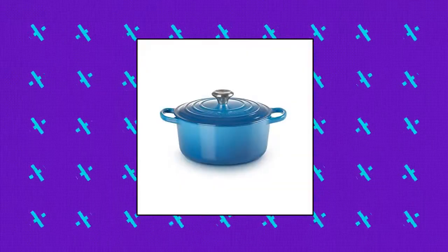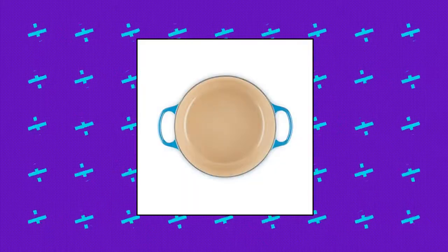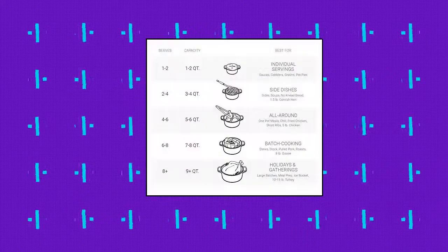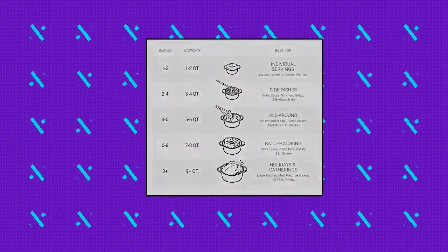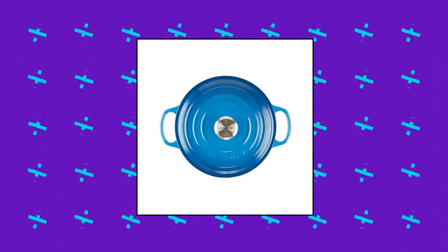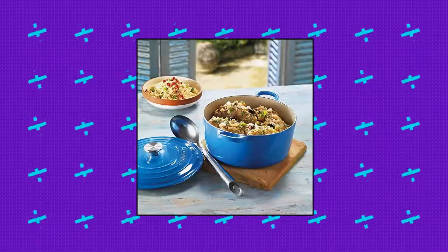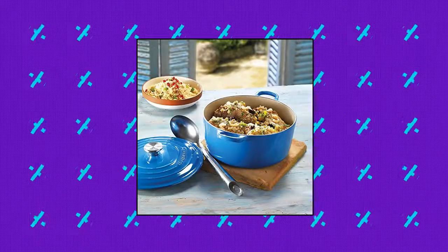Le Creuset enameled cast iron signature round Dutch oven. Enameled cast iron delivers superior heat distribution and retention. Ready to use — requires no seasoning. Easy to clean; durable enamel resists dulling, staining, chipping, and cracking. Light-colored smooth interior enamel allows easy monitoring of cooking progress. Tight-fitting lids are specially designed to circulate steam and return moisture back to the food.